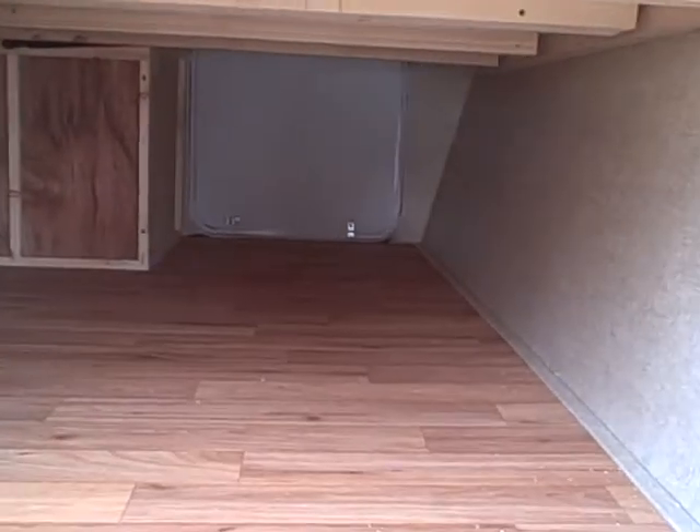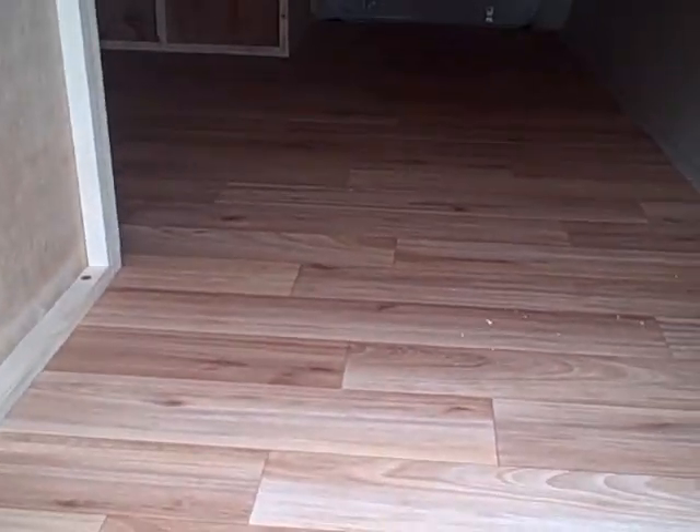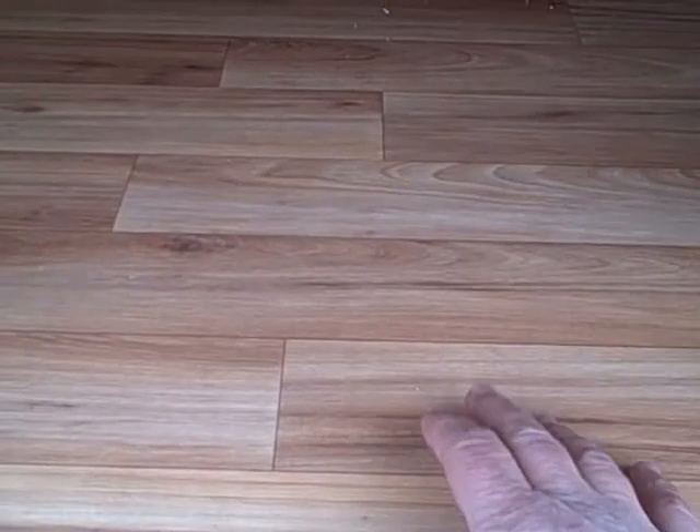The use of stainless steel fixtures rather than plastic ensures they won't break and will last a lifetime. There's a lot of storage in this trailer as well — a compartment in the front that goes all the way through to the other side, and storage under the bed as well.